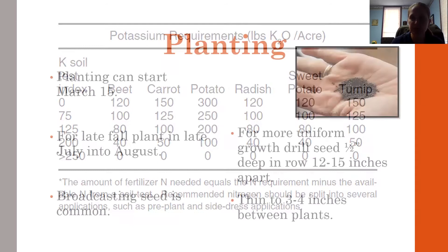When we talk about planting, you can start planting turnips about March 15. You can sow in three-week intervals, so you don't have to sow them all at once if you have multiple containers. You can plant a couple of spots and then three weeks later plant a couple more.